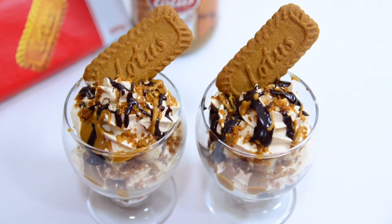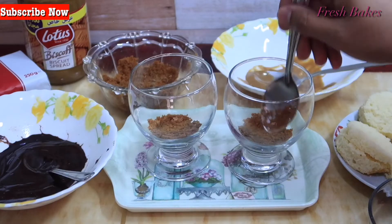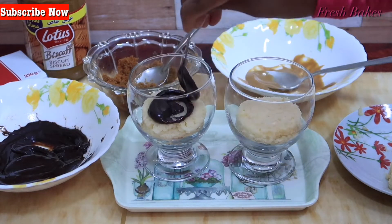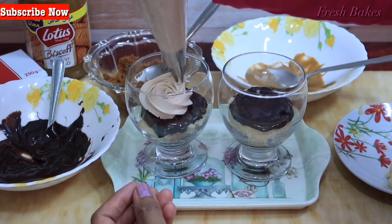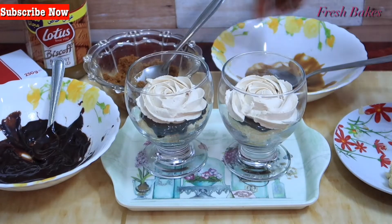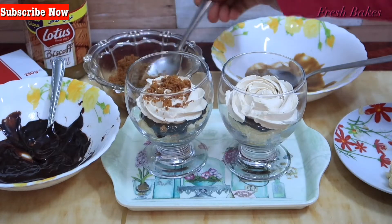Hello everyone, welcome to Fresh Wakes. We are ready for a dessert item. This biscuit is for Lotus — it has a caramelized, crunchy texture. This biscuit is available in all leading supermarkets, including Lulu.